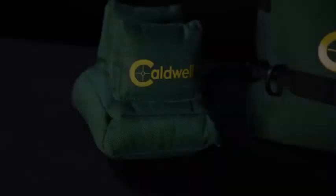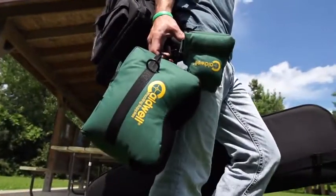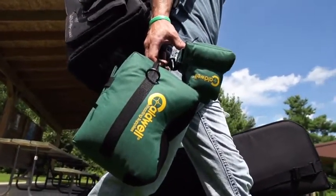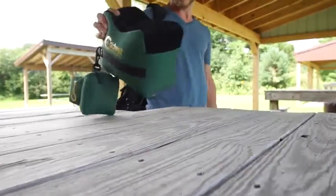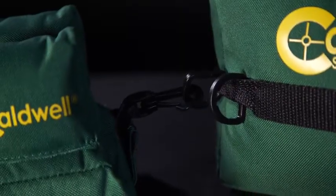From the Deadshot shooting bag family comes the Caldwell Deadshot shooting bags, a versatile and steady shooting system that can be set up anywhere at any time. Designed with a quick connect for easy transport and usability, the Deadshot shooting bags will have you shooting in seconds.